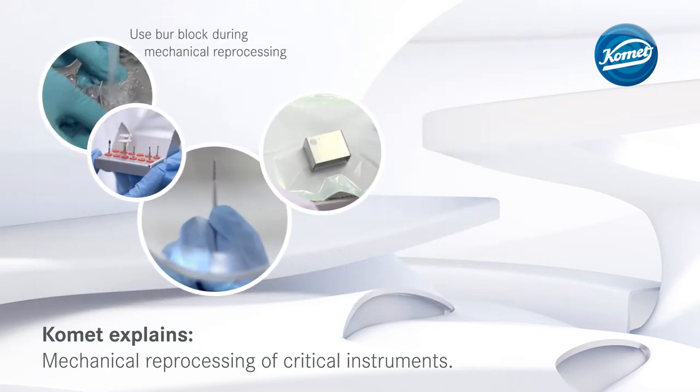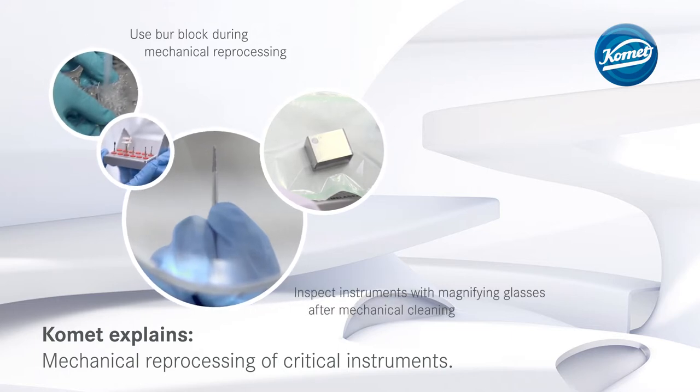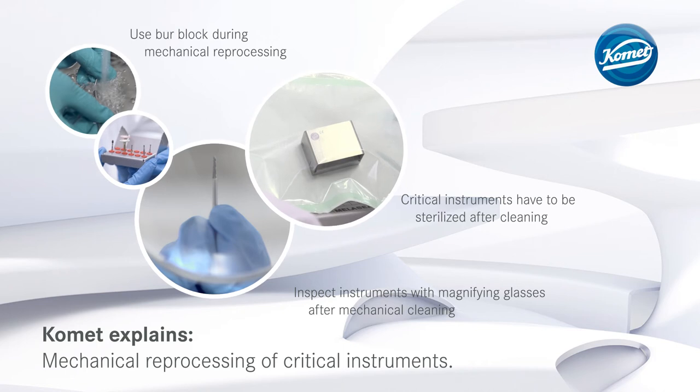The instruments should be placed in a burr block during mechanical reprocessing. After mechanical cleaning, inspect instruments with magnifying glasses. Instruments classed as critical have to be sterilized after cleaning.